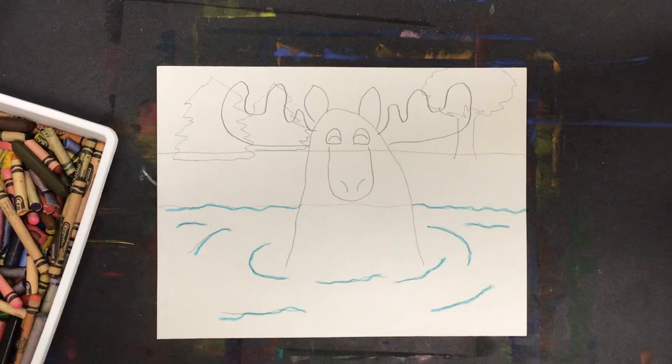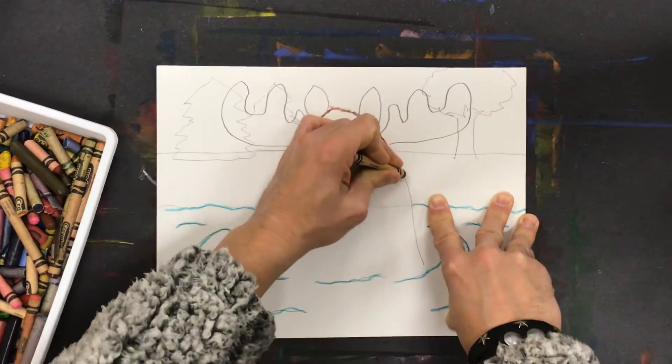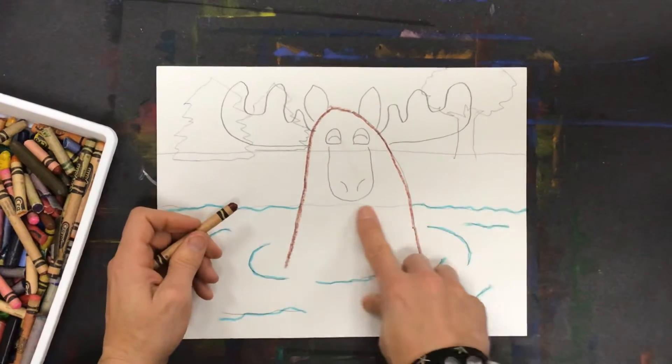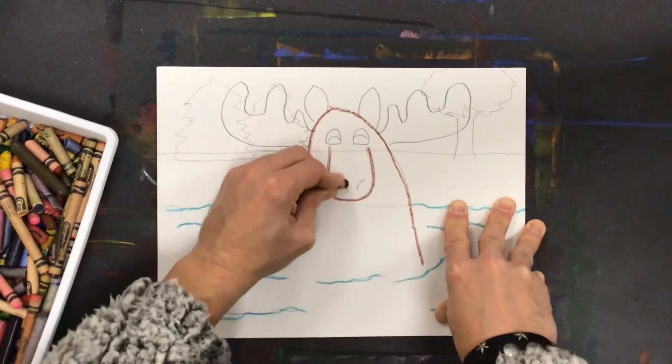My moose — I think he's going to be brown. So I'm going to choose a brown crayon and trace over the shape of him. So even though I'm using color, I'm not coloring. I didn't trace this line because he's supposed to be overlapping that part of the water, so I can't really see that if he's popping up out of the water.